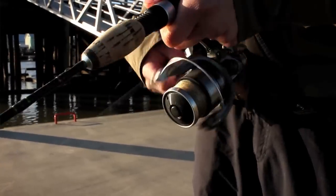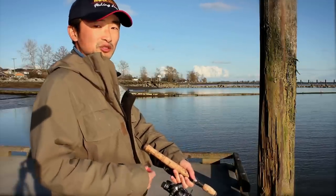Finally, give the rod a twitch once in a while. By doing that, the spoon looks like a struggling baitfish.